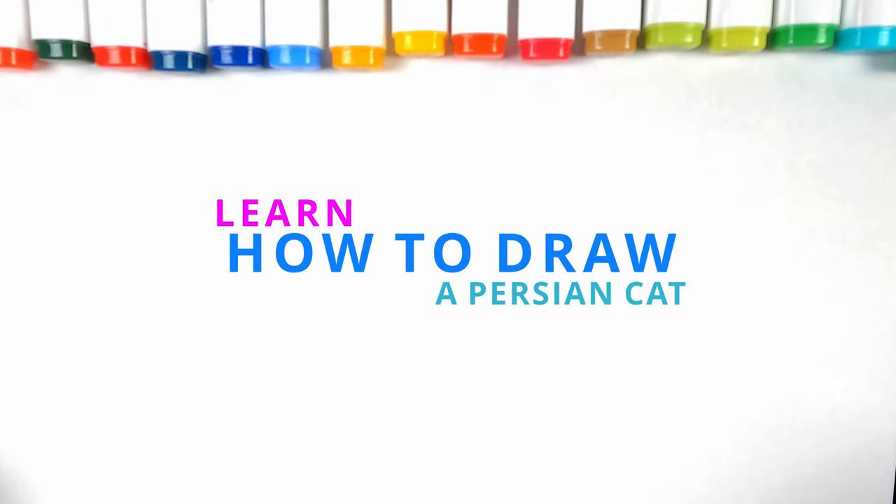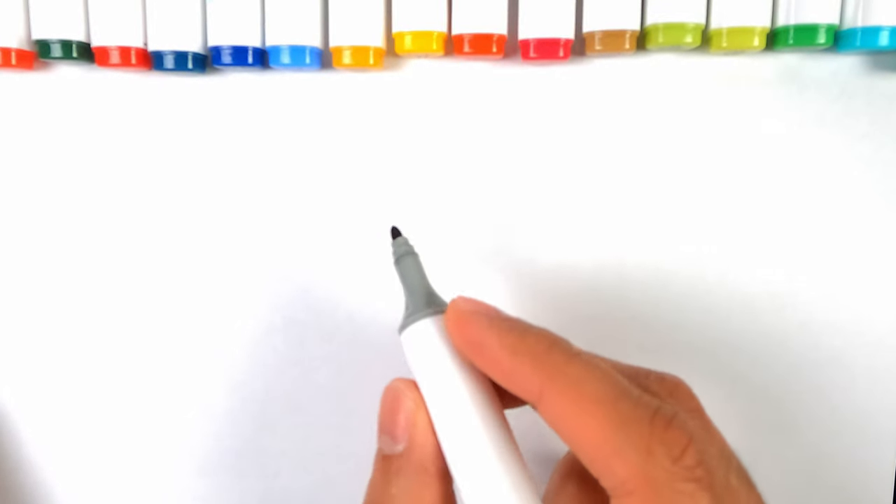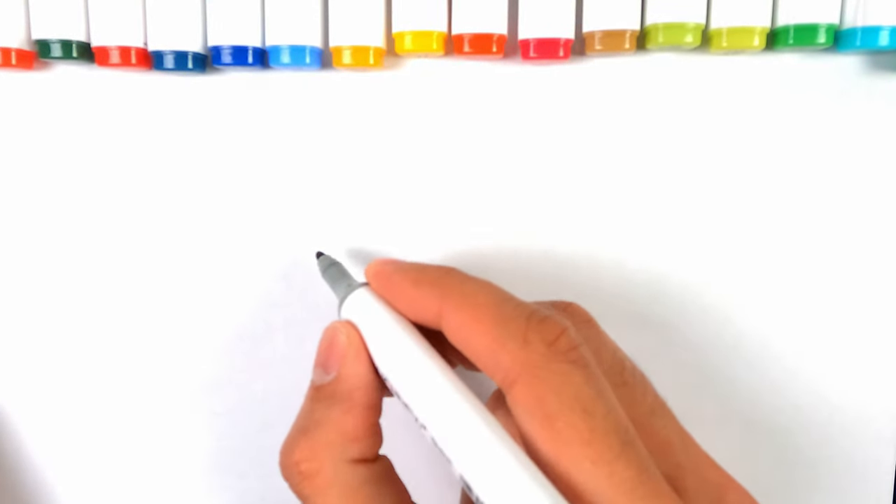Hi everyone, welcome to Super Sweet Sketches. Today we're going to learn how to draw a Persian cat. To draw a Persian cat, we really have to get the face right, so let's start on a new page.